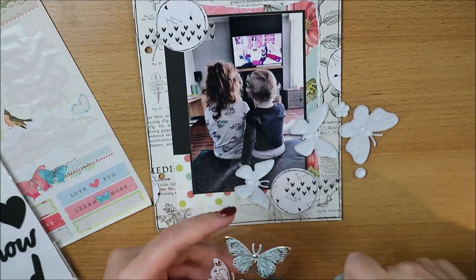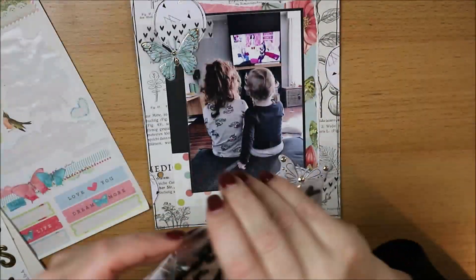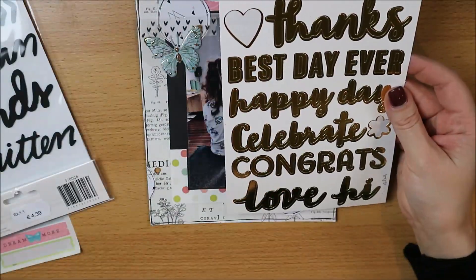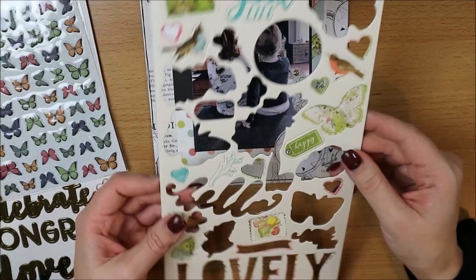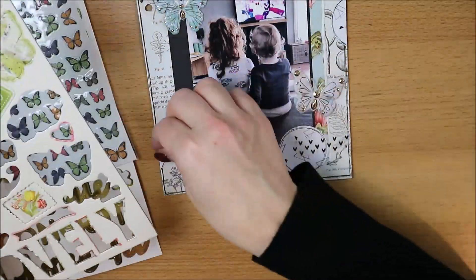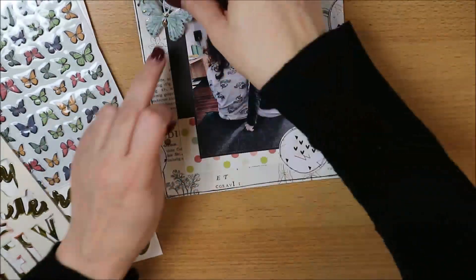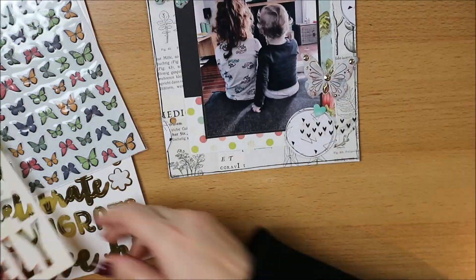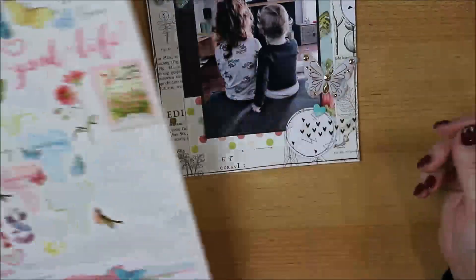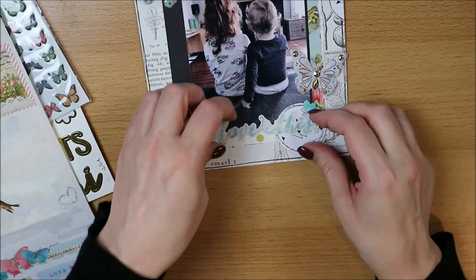Dat ga ik straks in mijn 12x12 albums niet doen — dan ga ik gewoon twee layouts afzonderlijk van elkaar maken en die samen in één hoes doen, in plaats van dat ik op de achterkant van hetzelfde papiertje ga scrappen. Want punt 1 is lastig, omdat als ik op de andere kant wil gaan scrappen, deze pagina al helemaal gedecoreerd is. En punt 2: mocht ik ooit met mijn pagina's willen gaan schuiven omdat ik de indeling anders zou willen, dan gaat dat niet meer, omdat die layouts al aan elkaar geplakt zitten. Maar dit 6x8 album voelt voor mij een beetje als een snel projectje tussendoor, dus hier doe ik dat maar even gewoon.